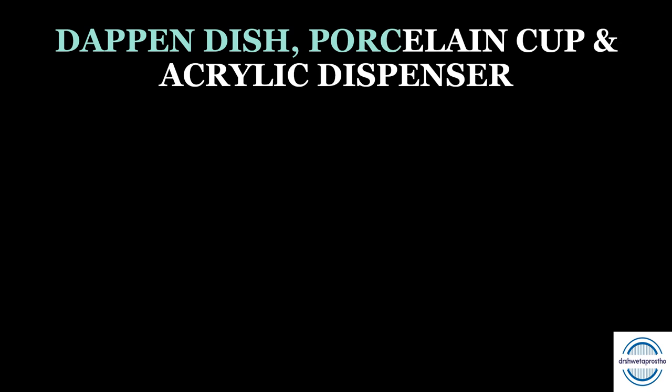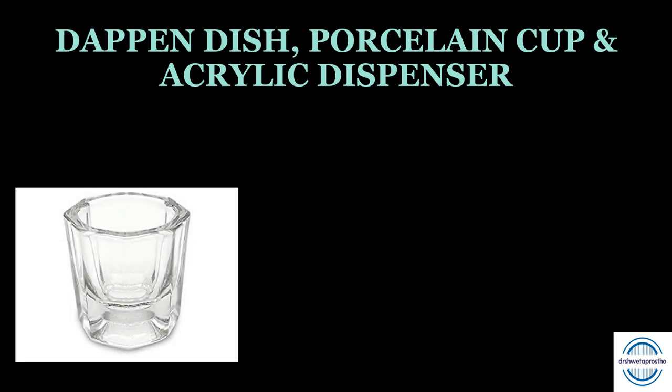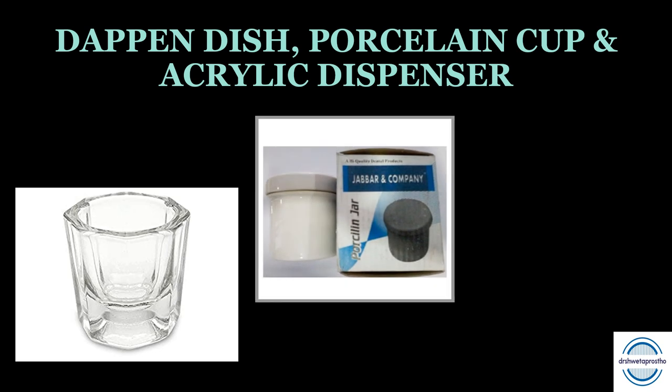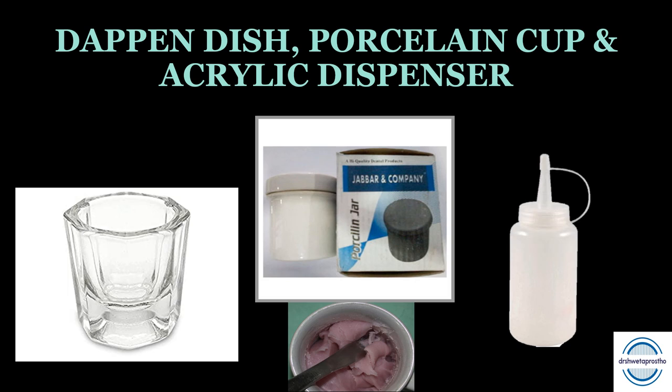Next, you require a dappen dish, a porcelain cup, and an acrylic dispenser. The dappen dish is used for mixing material and is less commonly used in prosthetics. The porcelain cup or jar is used to mix acrylic resin, and the bottle with a nozzle is used to dispense acrylic powder.